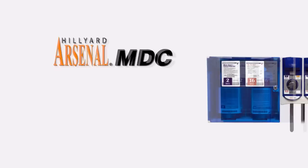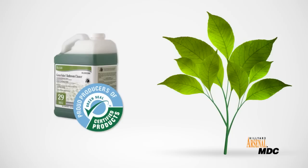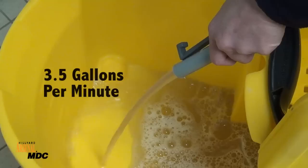The Hilliard Arsenal MDC brings wall-mounted dilution control to a whole new level. Arsenal MDC safely mixes concentrated cleaning chemicals with water, delivering highly effective cleaning solutions at a very low cost in use. Environmentally, MDC is the smart choice. It reduces packaging and transportation costs, and it can dispense Hilliard Green Seal certified cleaning solutions.